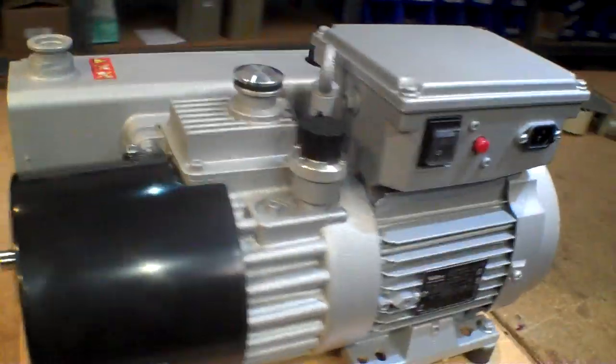Hi guys, Epicenter Brian here. I've got a special guest here today. This is Brian from Leibold, and they make vacuum pumps among other things, and Brian has brought a vacuum pump for us to check out today.